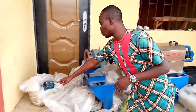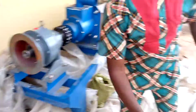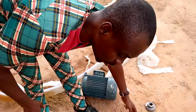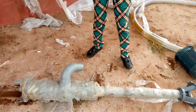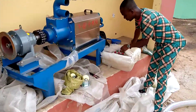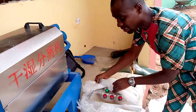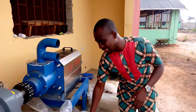It comes with two motors — look, here is one and here is another one we are trying to fix up. This is the sucker — the one you actually put into the pit or the tank where the water comes out. And this is the control panel. You can see everything is new; we'll open it when the installer is ready.